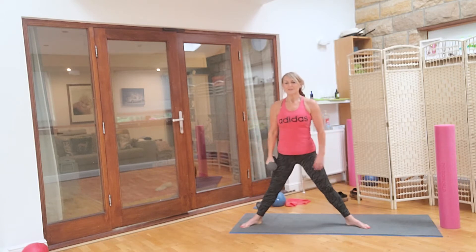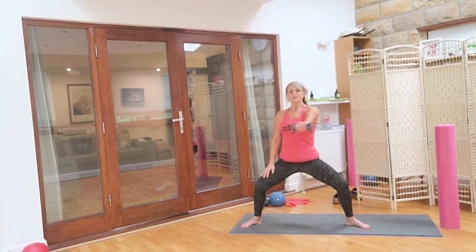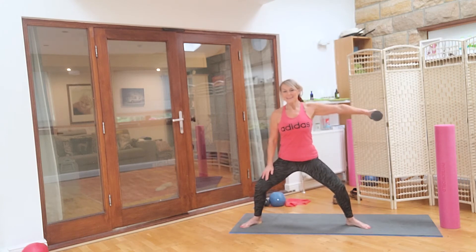Take it down, lift up. Just switch hands. Bring it in: eight, seven, keep that core tight, five, six, five, four, three — this is for you, Liz, when I'm away next week. Two, and Janet, and one. I forgot what I did — take it up. Eight, seven. Push it back: eight, seven, six, five, four, three, two, one. Well done.